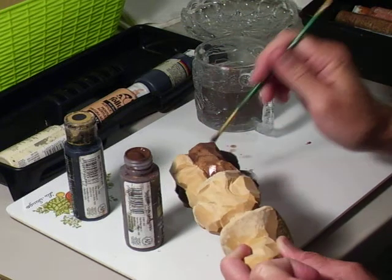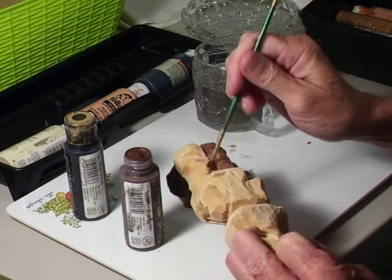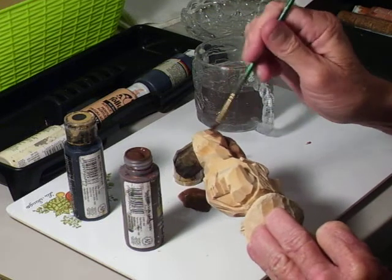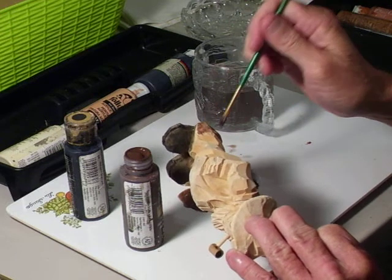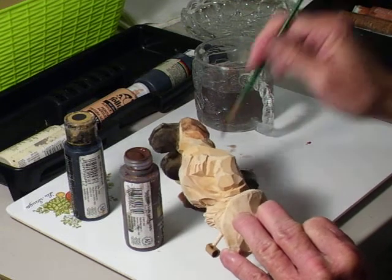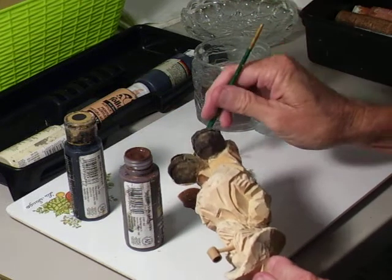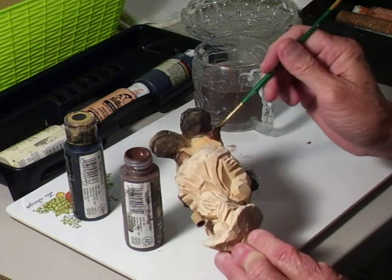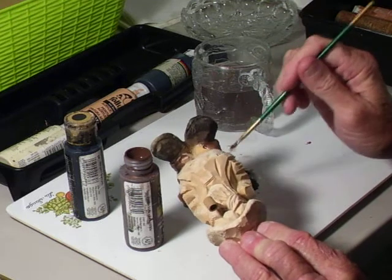As you see, I'm using my water, thinning it out. Now, the reason you want to thin it out is that you can always add color if you want to make it darker. But if you make it too dark, it's hard to take it away, because the wood soaks up the paint and it's hard to lighten it up. It really is.